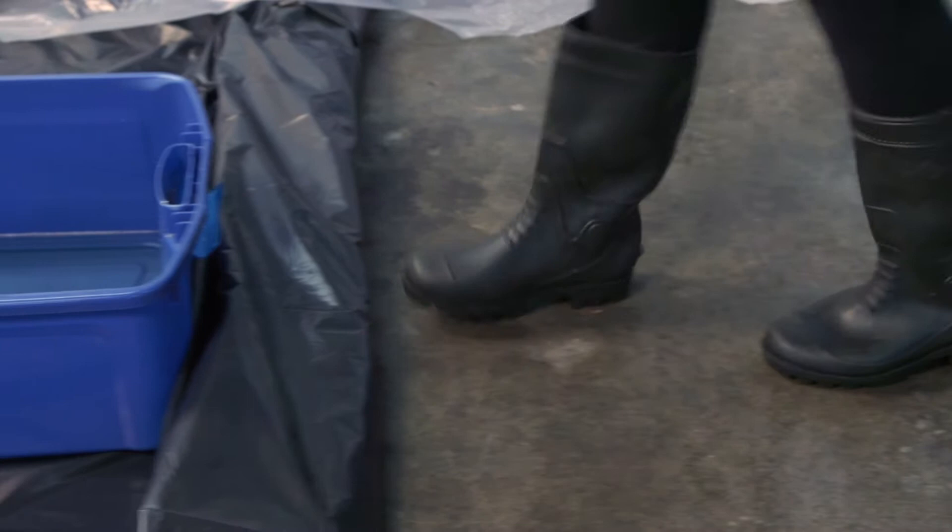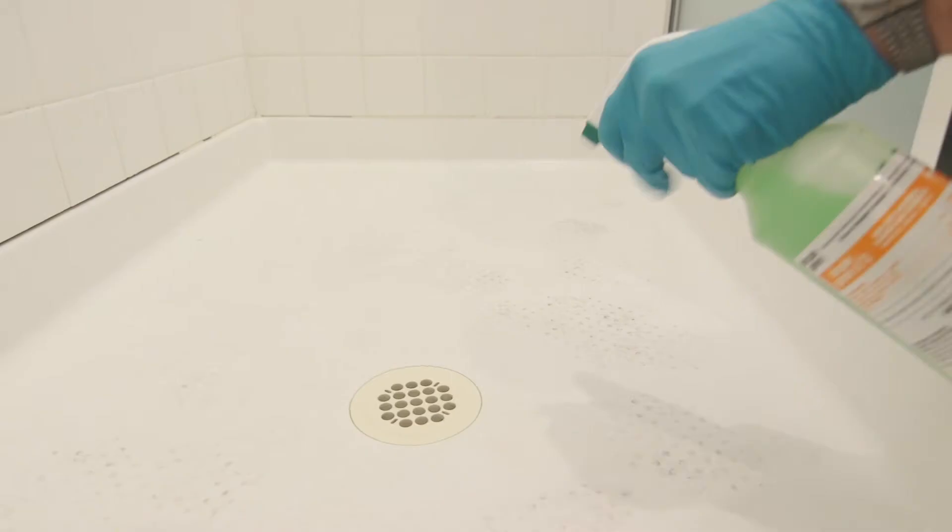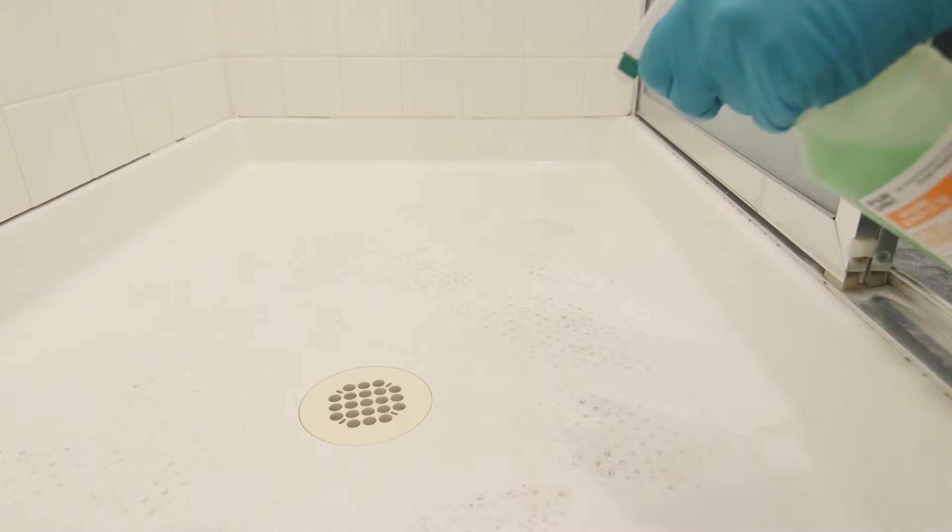Including metals, plastic, and more. It also eliminates mold, mildew, and fungi with a non-acidic formula that won't harm sealed stone, sealed grout, or glazed tile like other disinfectants.